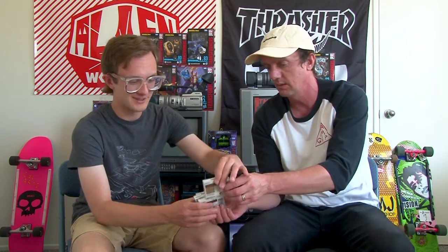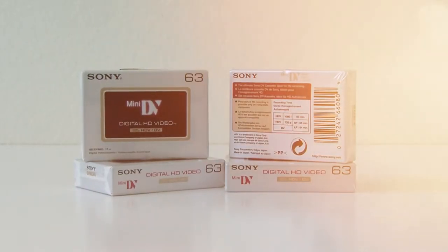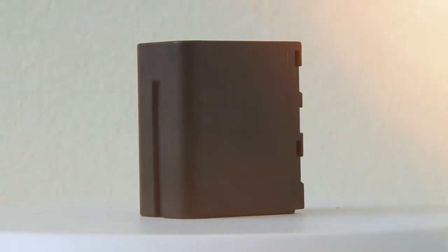Let's get into the unboxing! On top we've got some tapes — 63-minute digital HDV tapes. I didn't even pay attention to that in the listing; I just saw mini-DV tapes. If we do somehow get this up and running, we've got an HDV tape ready to go. We also pulled out an aftermarket rechargeable battery — looks like a big NP-970 aftermarket battery.